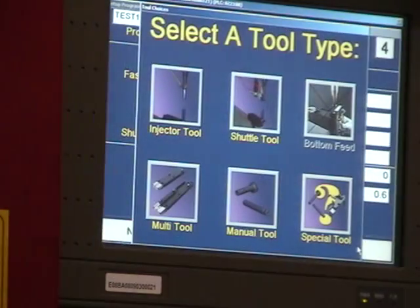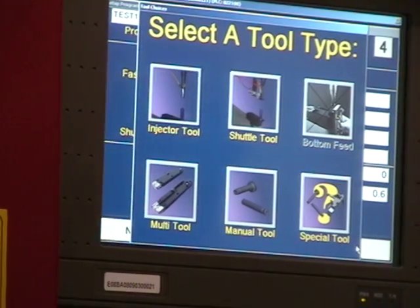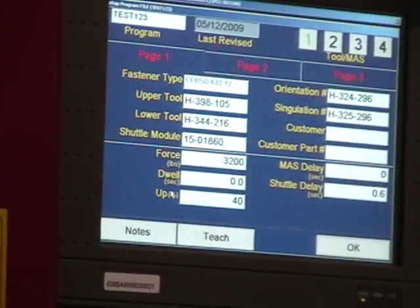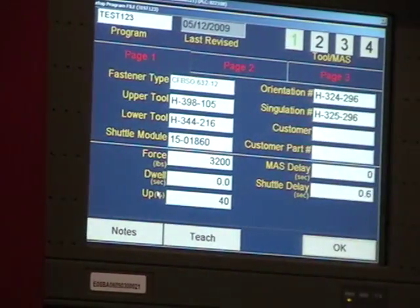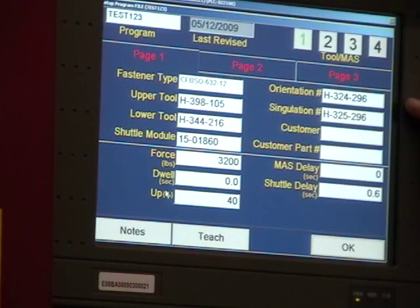Select the fastener, and then it'll ask for a style of tooling. In this case, we auto-fed standoffs in the first run, so we'll select multi-tool, which is automatic tooling for our multi-shuttle platform. When you select a multi-tool, it'll tell you what upper tool to put on the machine, what lower tool to put on the machine, what shuttle module, what orientation, and what simulation.